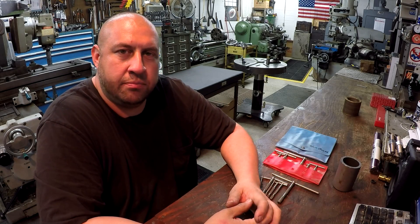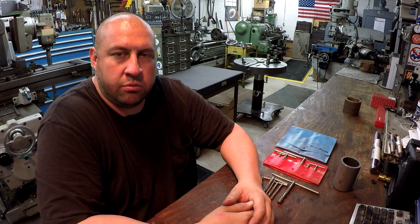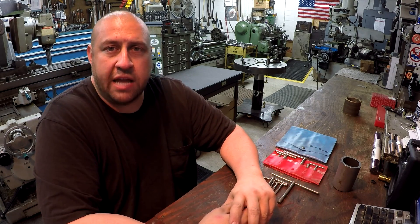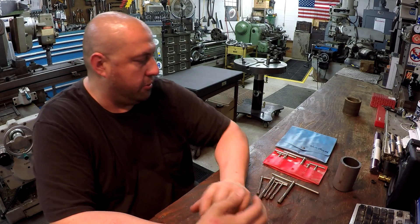Welcome to another episode of Shop Talk. My name is Adam. Today we're going to talk about telescoping gauges. Some people like to call these snap gauges, but I call them telescoping gauges.